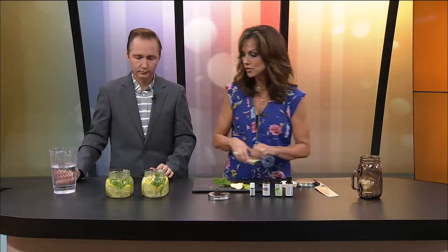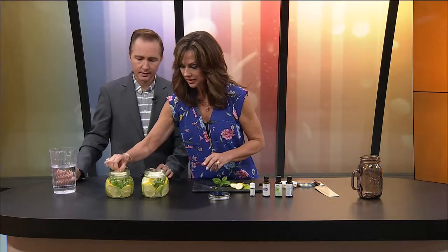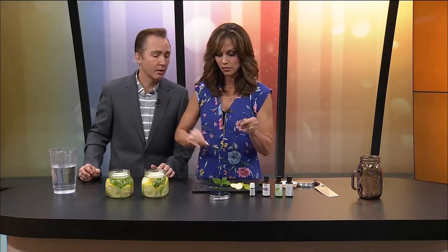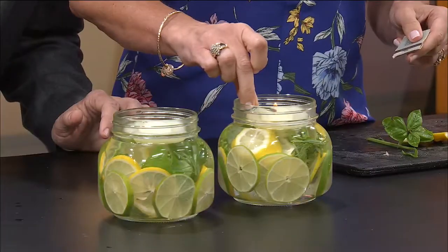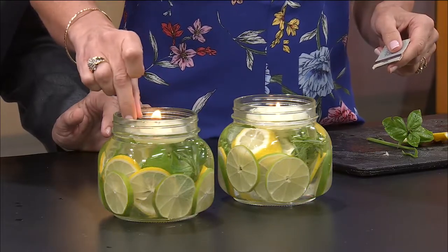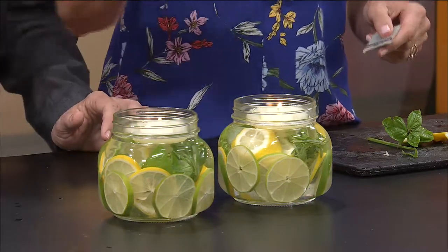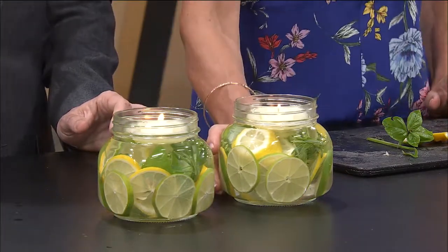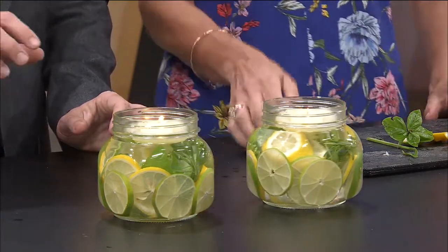And then we're going to set the floating candle in the top. Nice — look how pretty that is. Light it. There we go. Don't burn your hands. There it is. Look how pretty that is! And that can sit out on your patio and help repel the bugs and just look gorgeous.